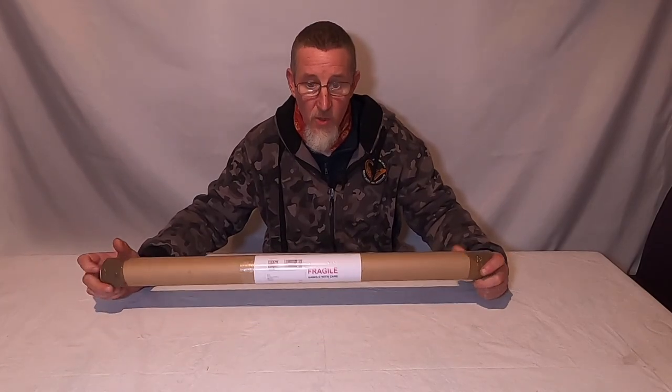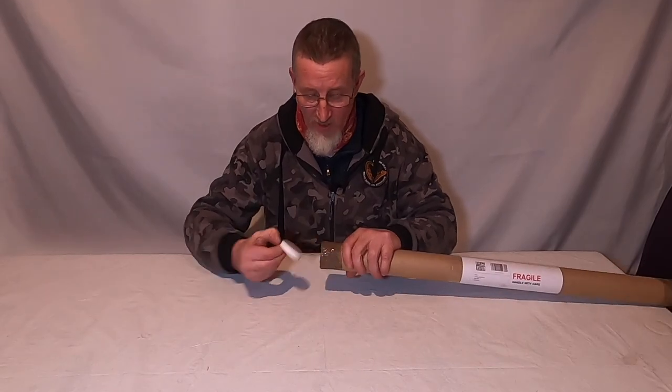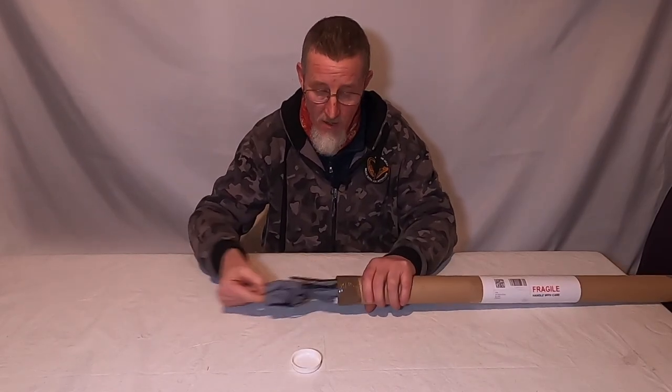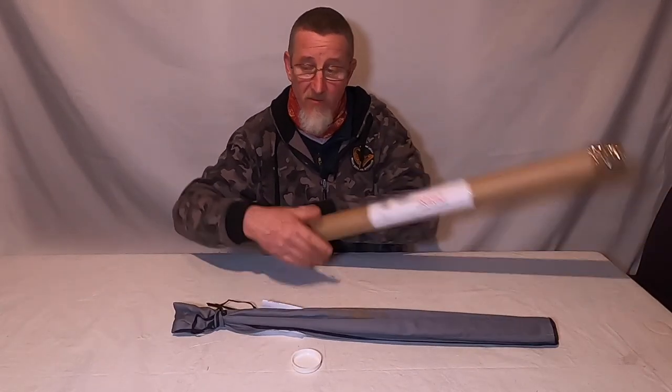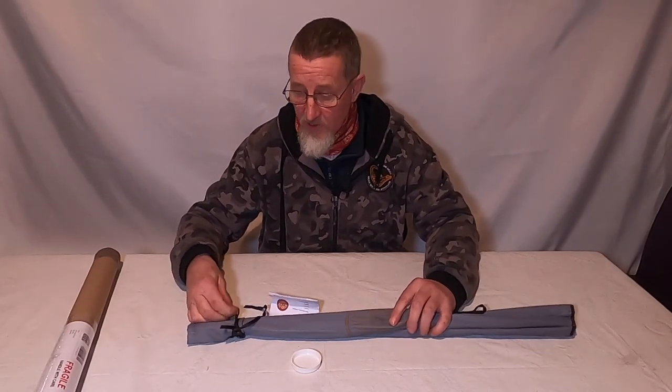Good evening and welcome to another Piker's Progress video. There's no fishing today unfortunately, but it's going to be the beginning of a series of perhaps three or four videos — this is going to be a fly rod build.